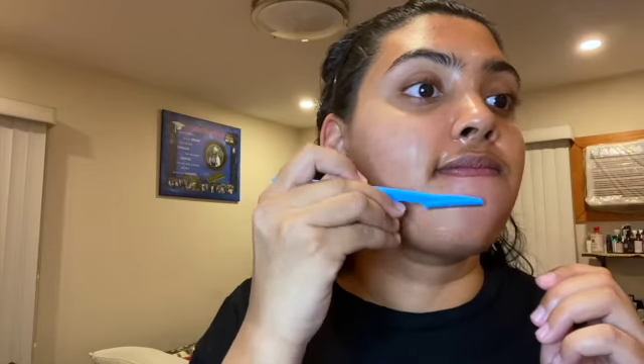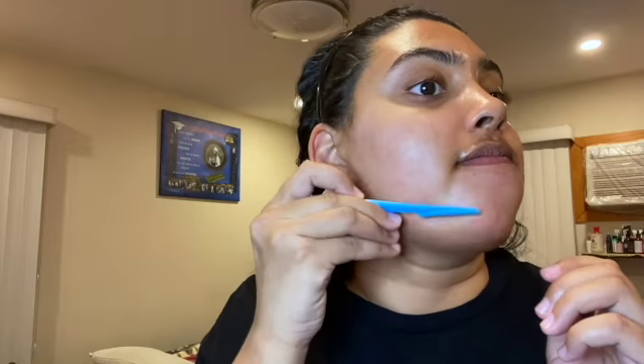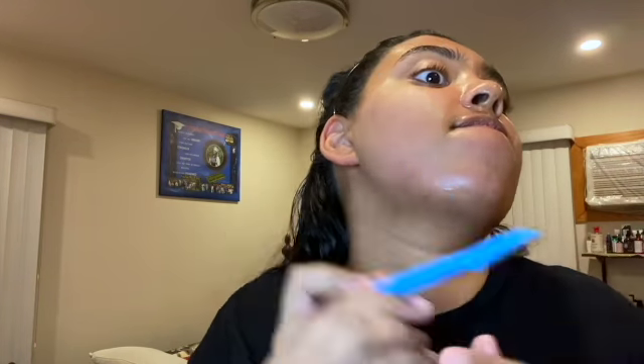I usually like to give myself a double chin in order to get around my jaw. You're not going to look attractive doing this, so don't even think about that.